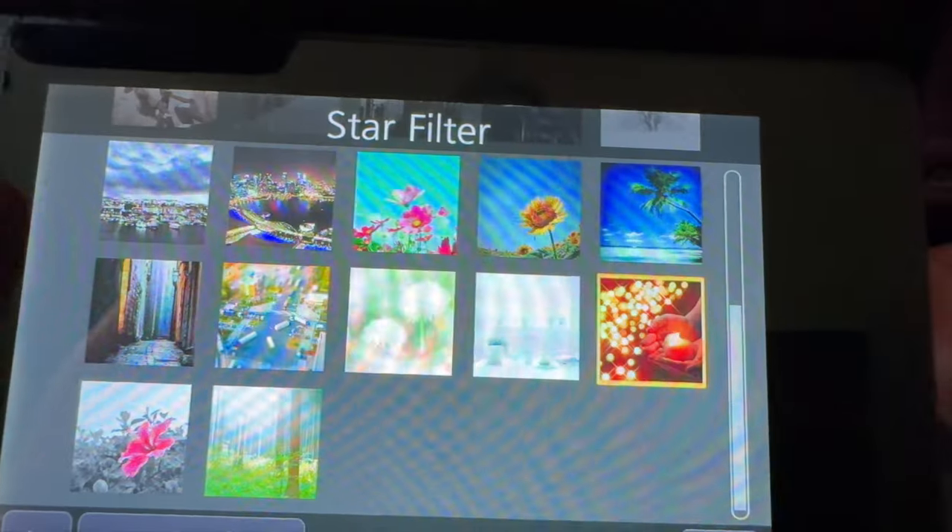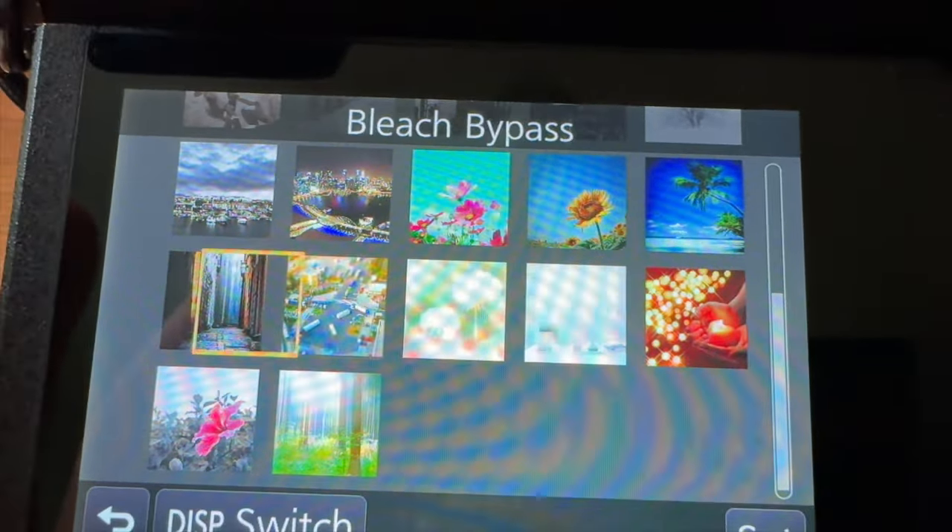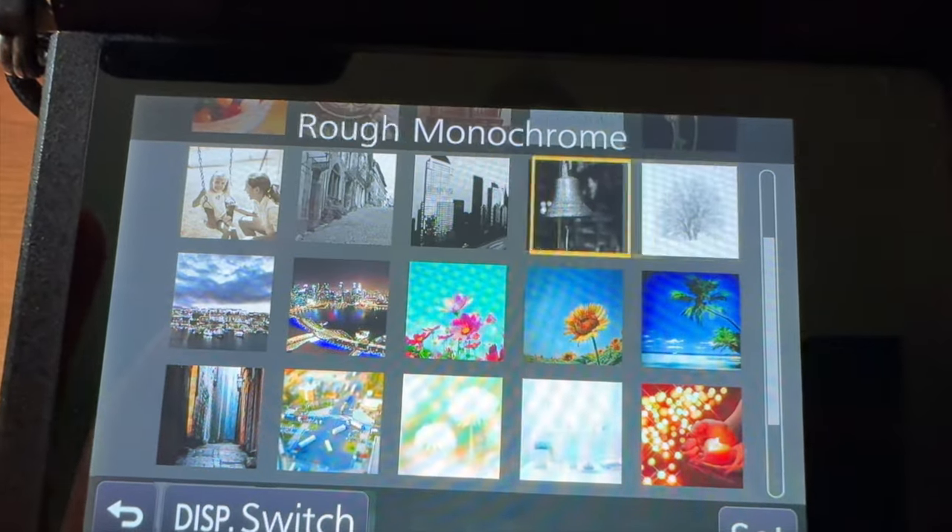We do have a lot of fun filters in this camera. Most of these are just kind of an increase in contrast and sharpness, but some of them are kind of fun and interesting, like the star filter. And if you shoot JPEG and RAW, this will only affect your JPEGs and you still have your RAW files for proper editing afterwards. But some people like getting images straight out of camera and these are pretty fun.